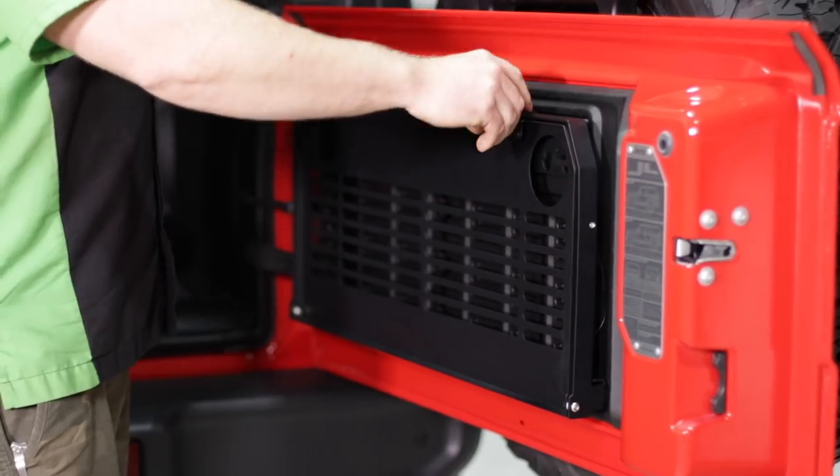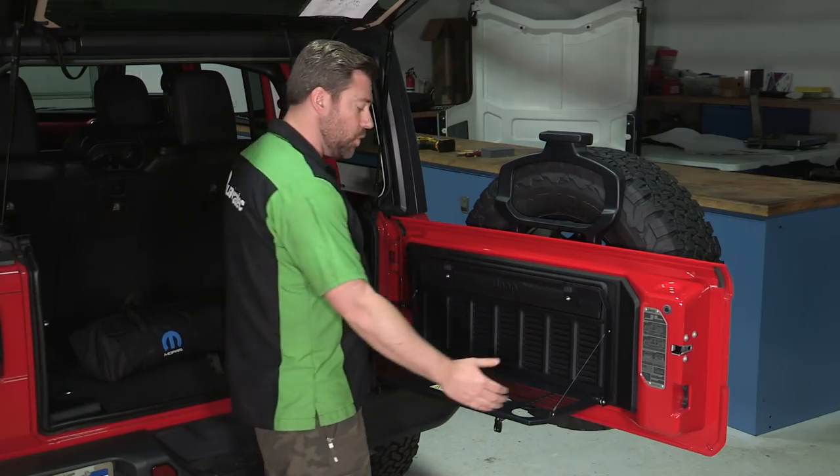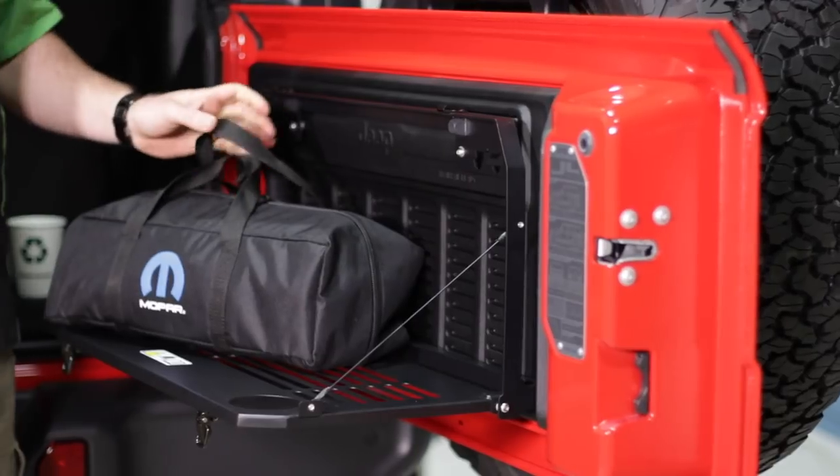When you need the extra workspace, simply flip two latches and fold down the large 27-inch wide by 12-inch deep work surface that's capable of supporting up to 25 pounds.